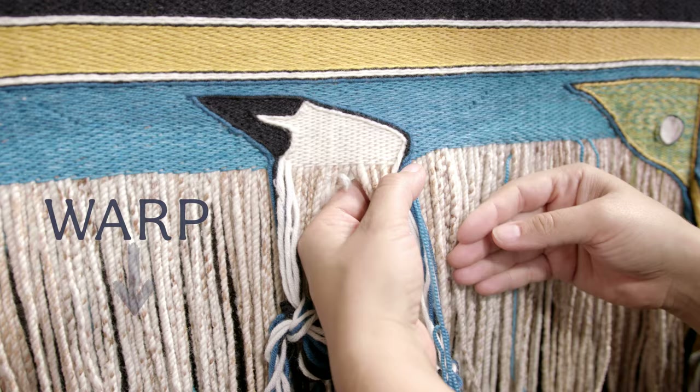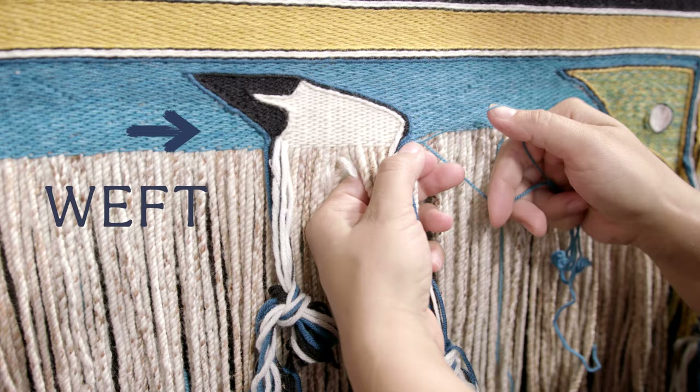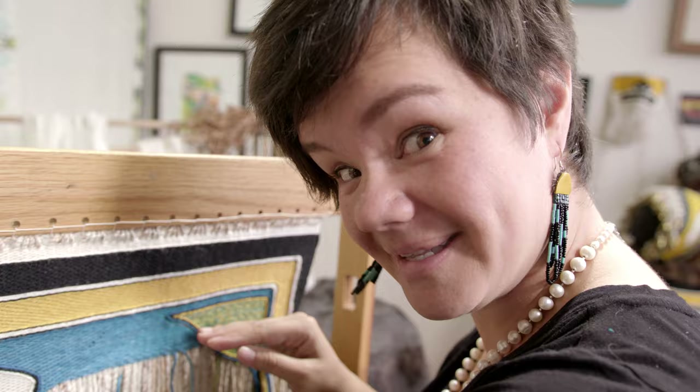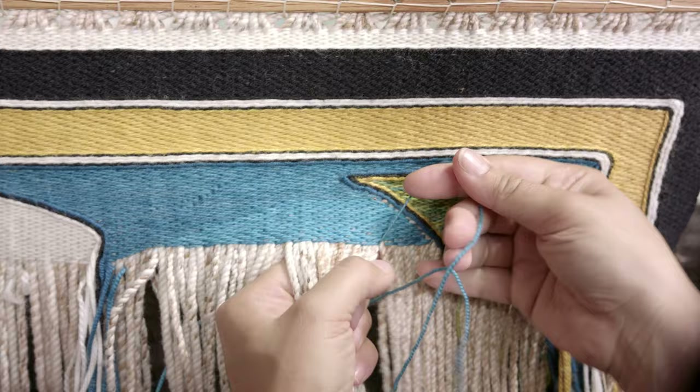On a Chilkat blanket, we have our warps that hang all the way the whole length of the blanket. And we have our weaver strands, which we also call weft. Weft rhymes with the word left because our weft goes left and right on our blanket. Usually our stitches on a Chilkat blanket will go over two and behind two. But you can see my stitches are going over three and behind three, so this is pretty unique in Chilkat weaving.